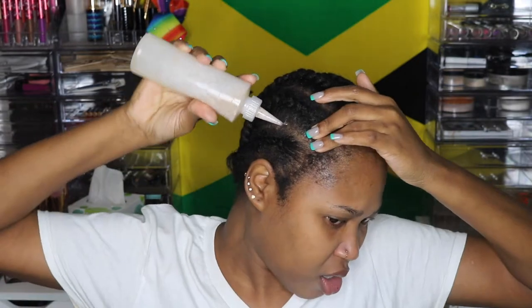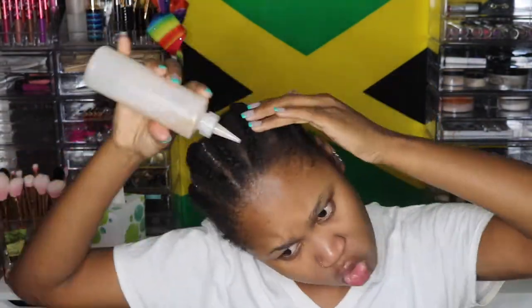Mind you, I'm not a professional, okay? So in here I have some conditioner — yes, conditioner — not sure why, but it grows my hair. I have Jamaican black castor oil, almond oil, avocado oil, coconut oil, all mixed up. And some peppermint drops.